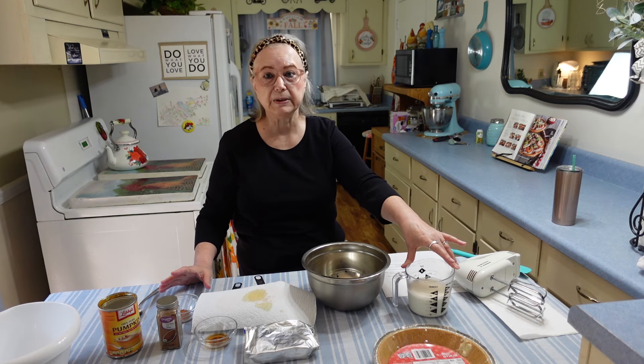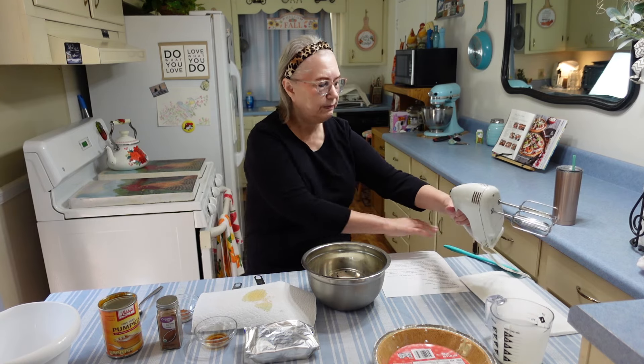The ingredients in this easy little pie include a pie shell — a graham cracker crust. You can make your own if you want to, but I'm going for fast and easy.